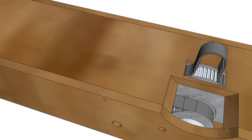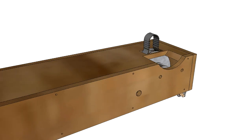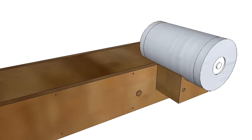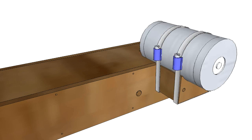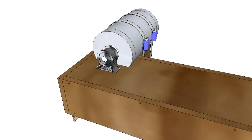To mount the DC motor, a wooden support is added to the sideboard. The DC motor is then fastened by two large hose clamps. The motor belt drive can be tensioned by adjusting the two belt tensioners on the top plate.